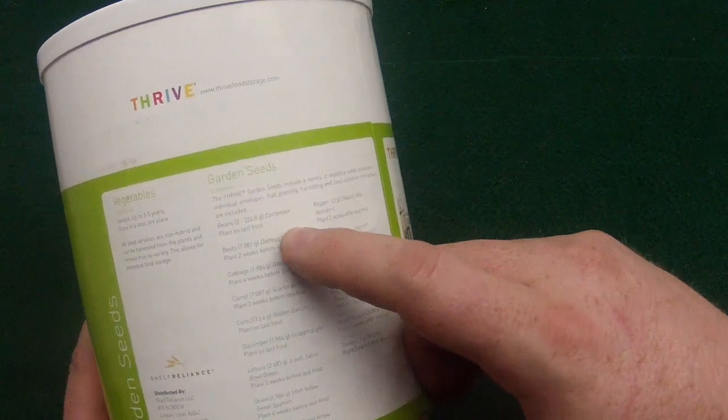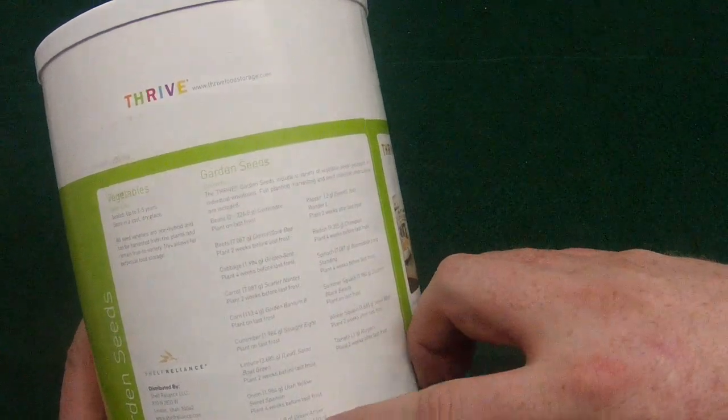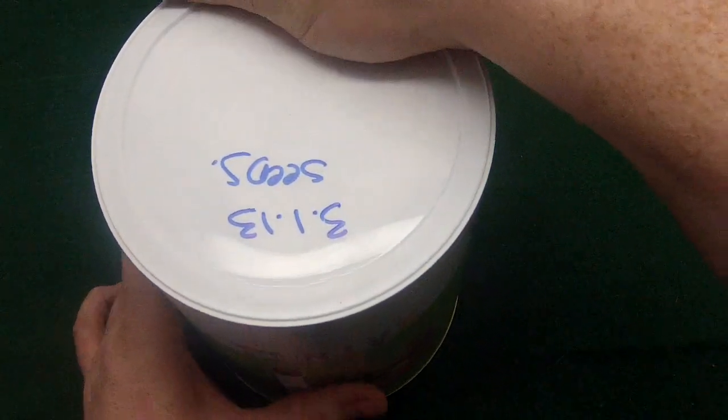Going over the list quickly: you get contender beans, Detroit dark red beets, carrot, corn, cucumber, lettuce, onion, peas, peppers, radishes, spinach, summer squash, winter squash, and tomatoes.